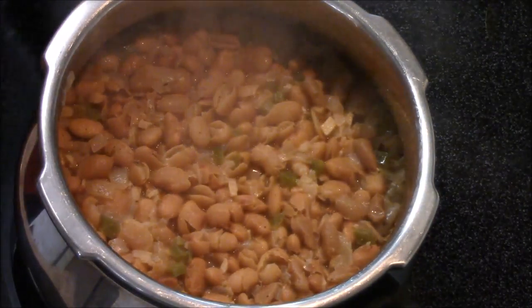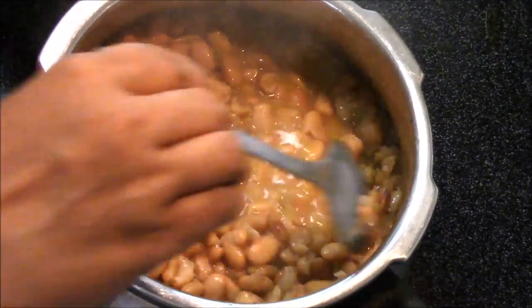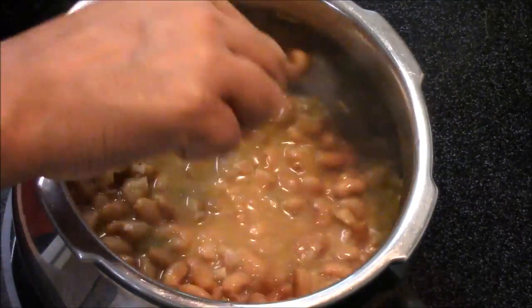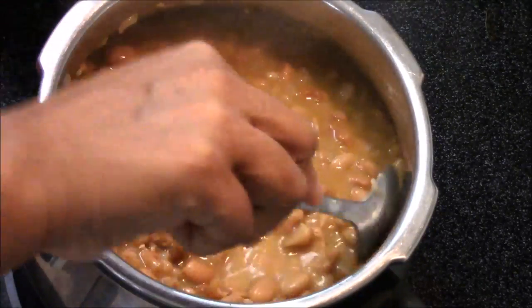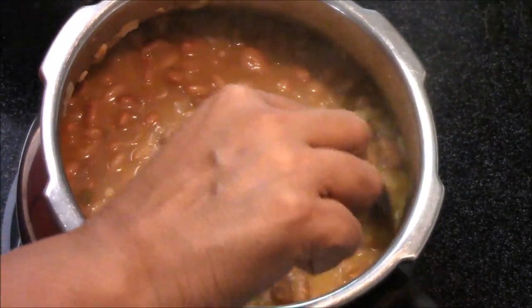Wow, it looks so nice — look how nicely it's cooked! Now I'm going to give it a stir and mash it a little bit with the help of my spoon. Just a little bit like this — you don't need to mash too much, just a little bit.